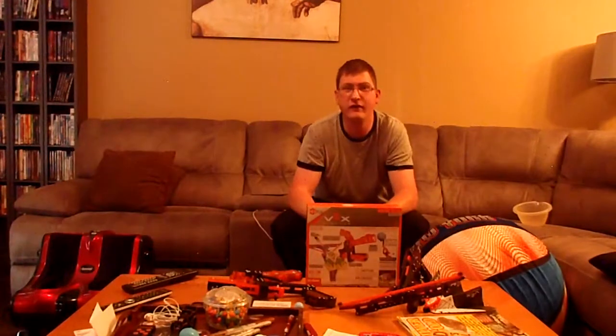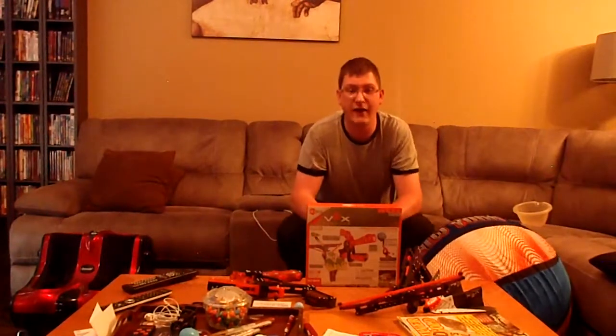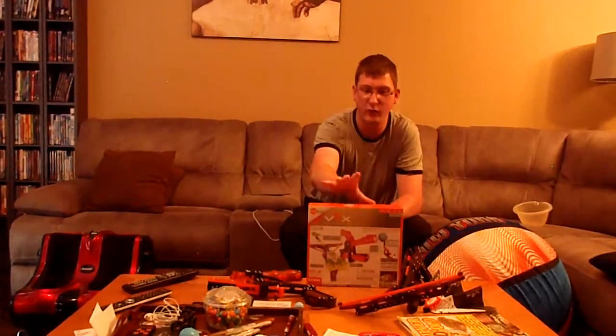Hello, everyone. Welcome to Worldly Things. This is the Worldly View, and I'm your host, Killit Shark. And today, we'll be checking out the Hexthug Dex Robotics twin set of the Switchfire and the Crossfire Blasters.